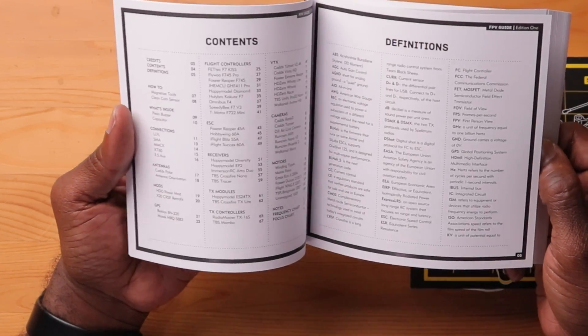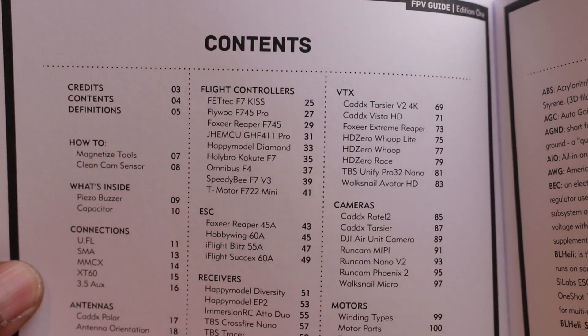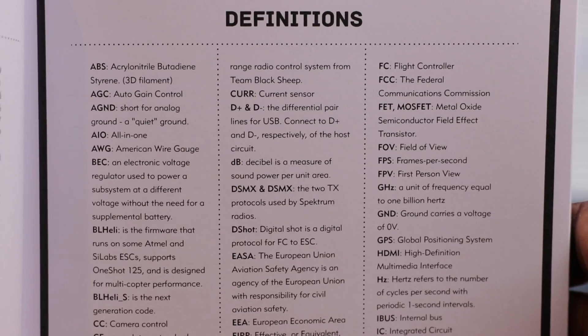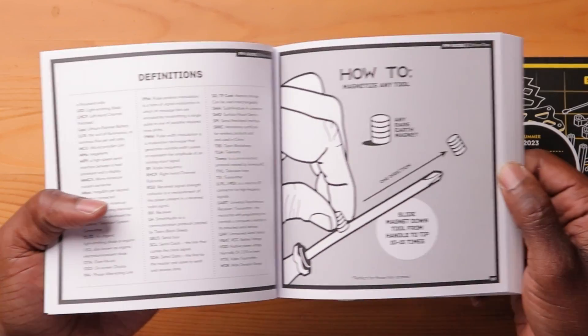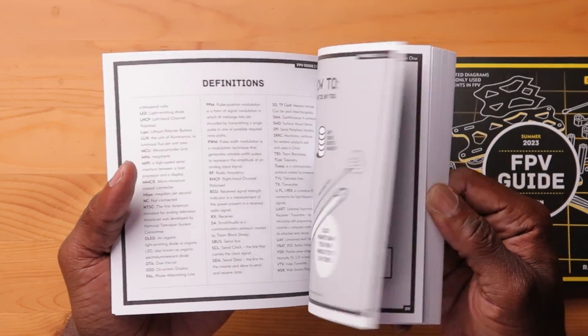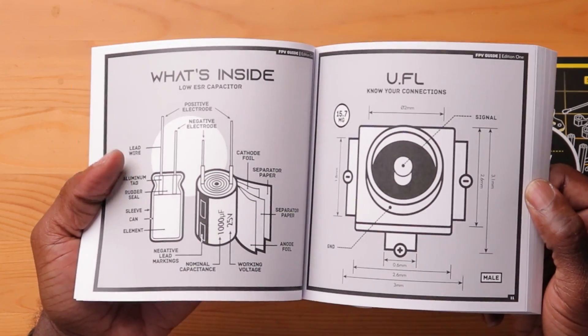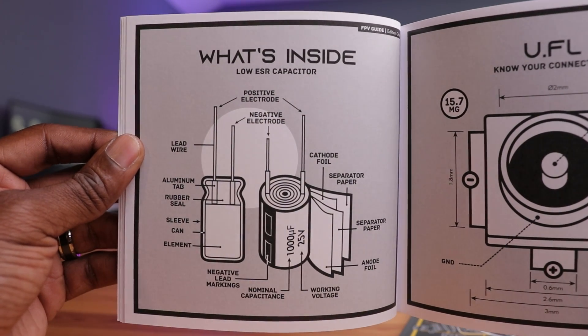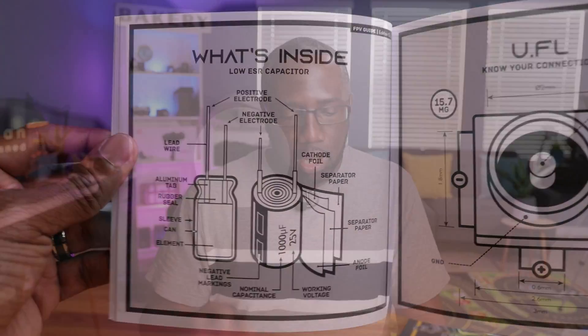Let's take a look inside. You have a table of contents showing what's in here: ESCs, receivers, TX modules, connections like UFLs, cameras, motors, VTXs. And here are some of the illustrations — here's the capacitor, what's inside: negative electrode, positive electrode, decath to the foil, separator paper. All of the components, how to read it and how to know the information on a capacitor.